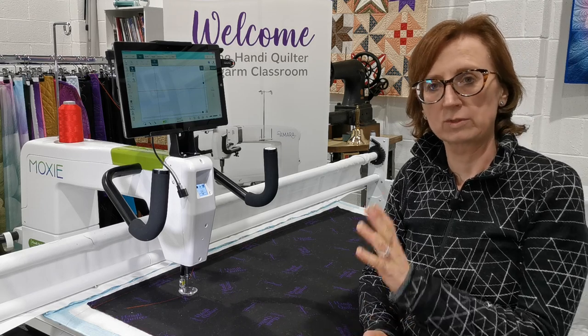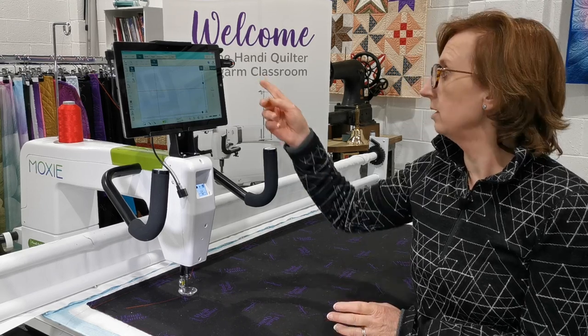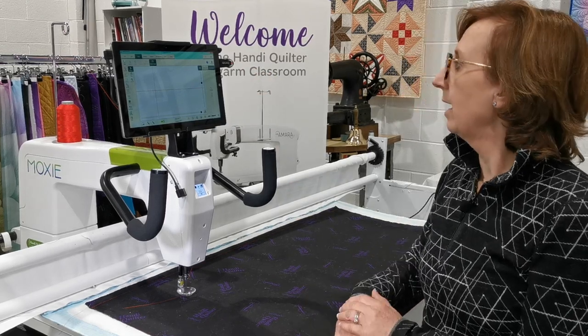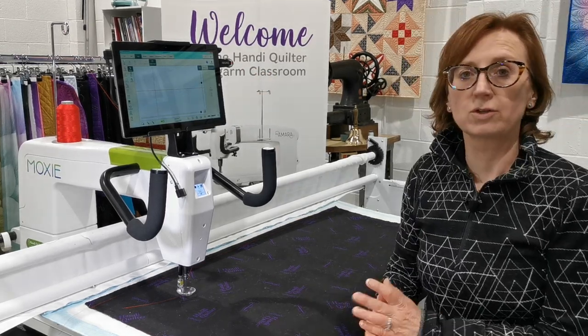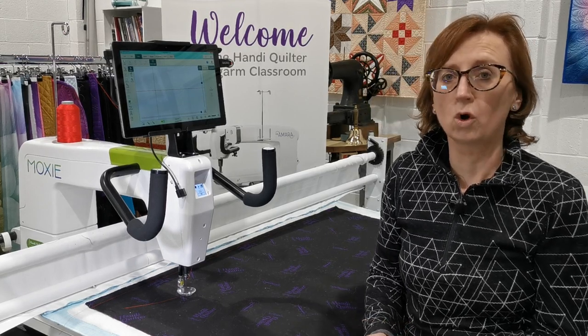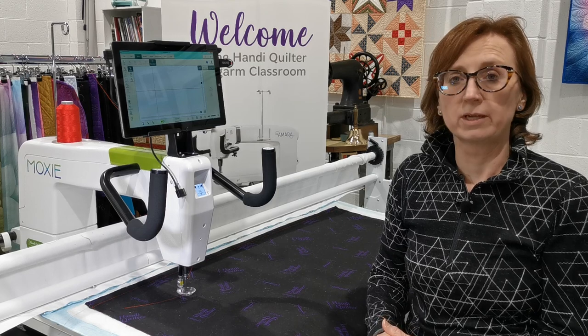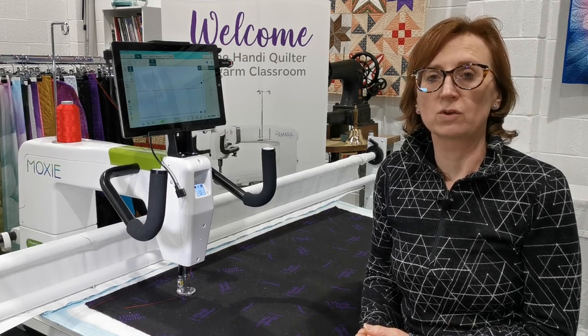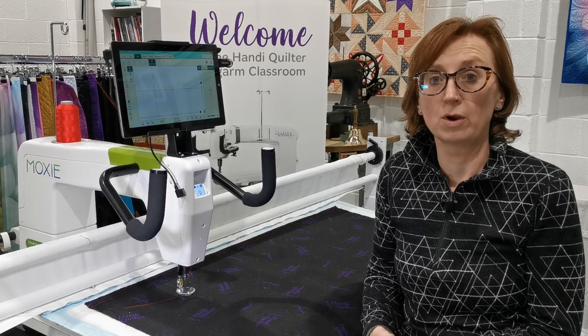It isn't connected to any network, so it's a stable system and we update it using a USB stick. Any additional designs — it comes with around 250 designs — but you can get additional designs from websites like quiltable.com. There are other website designs available and you can also buy additional digitizing software and do your own designs too.